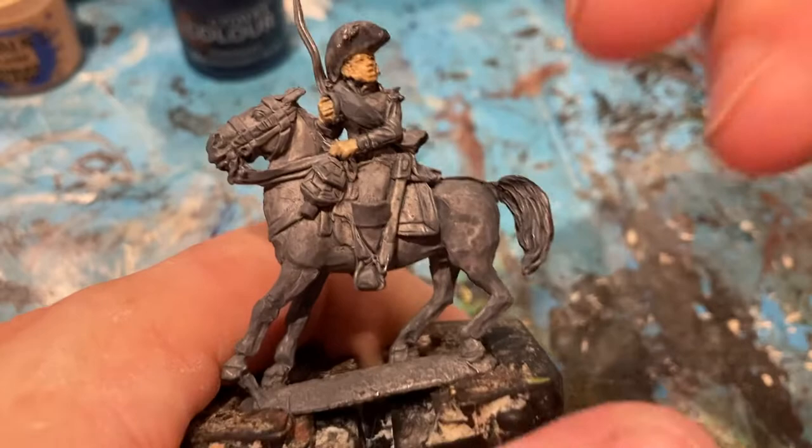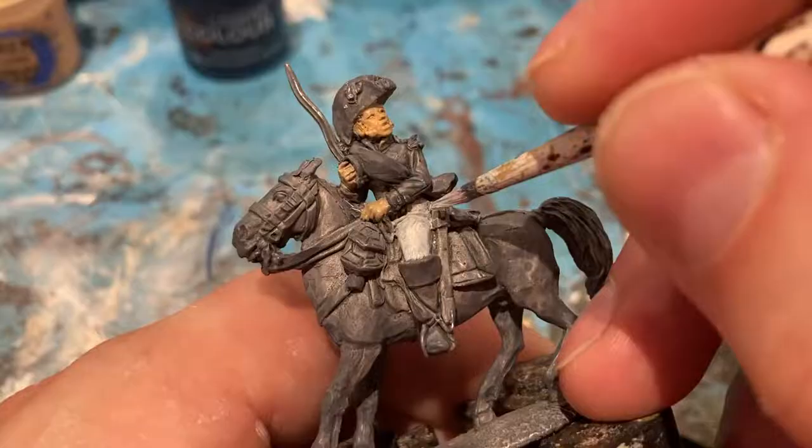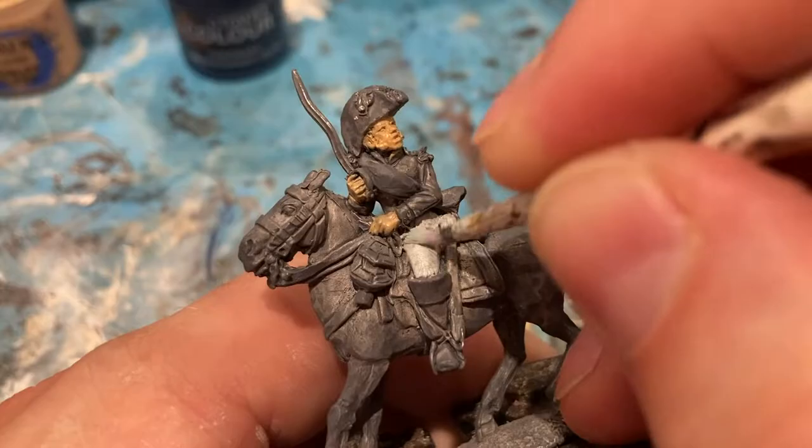Next colour: flat white for his trousers. Do two thin coats as always, and the top of his scabbard and sword is white as well.